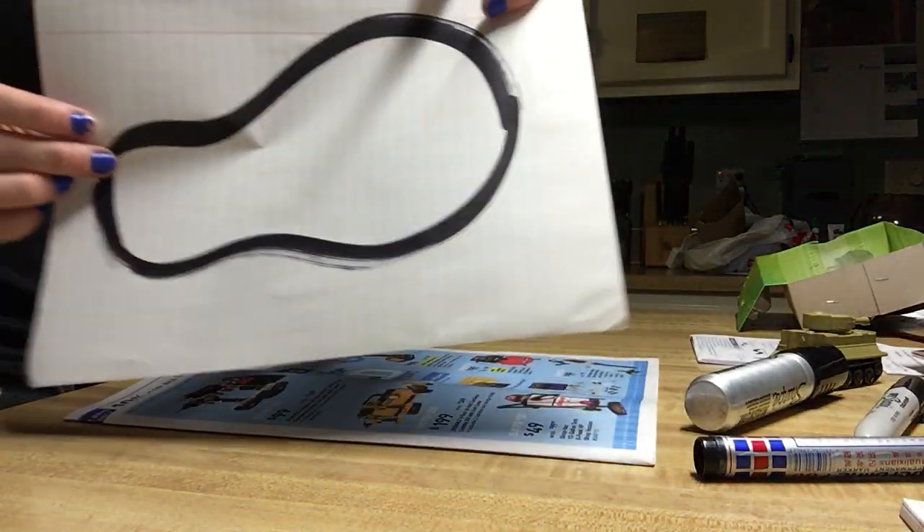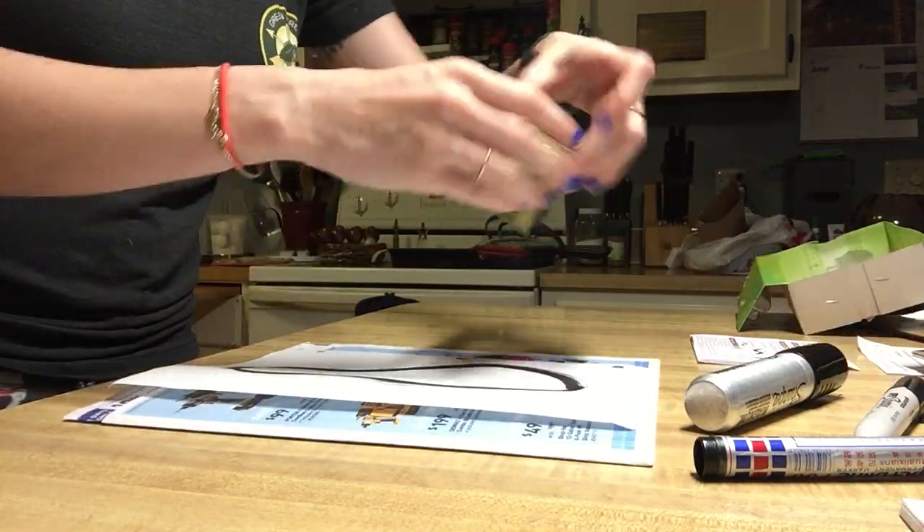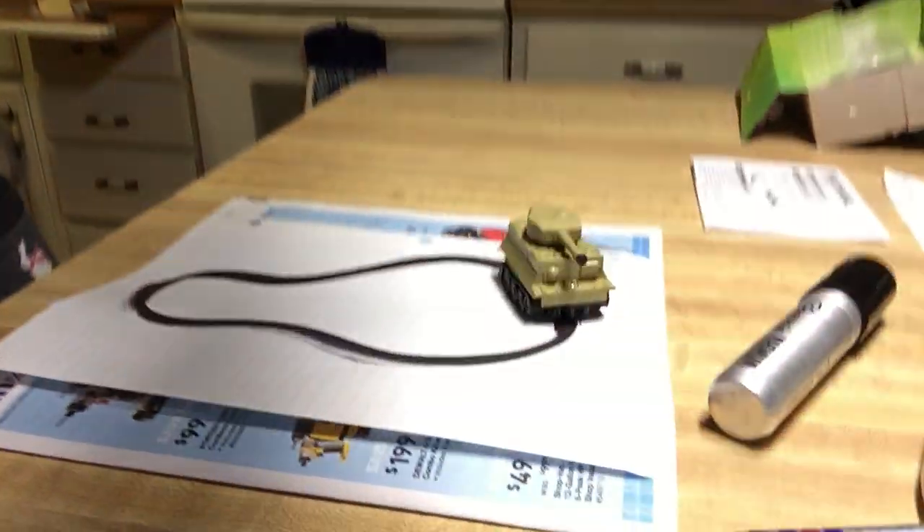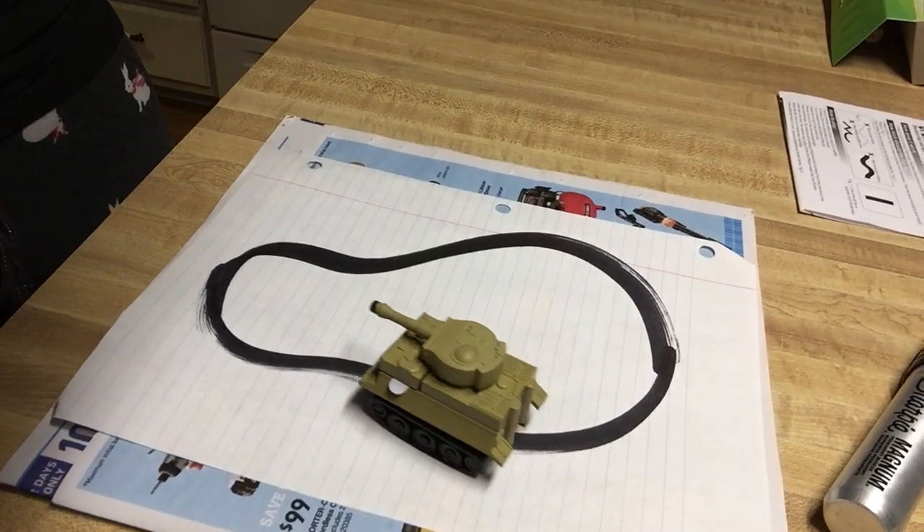I drew this one much larger, so we'll see if that works — and it works just fine.